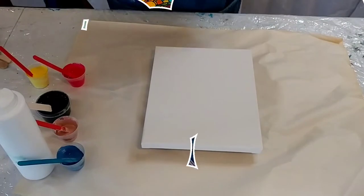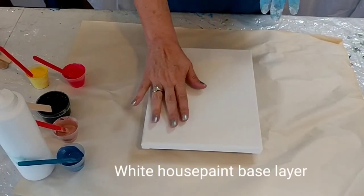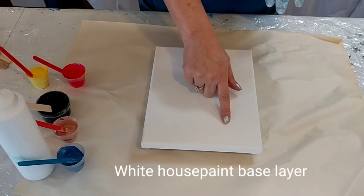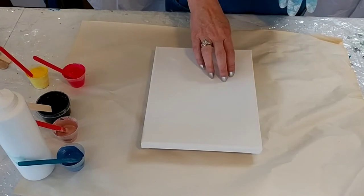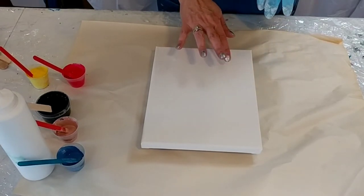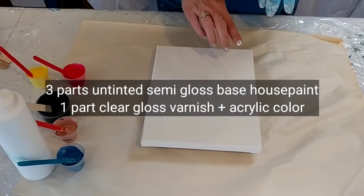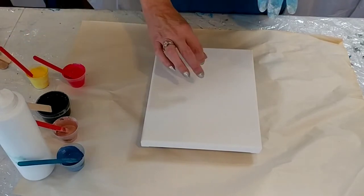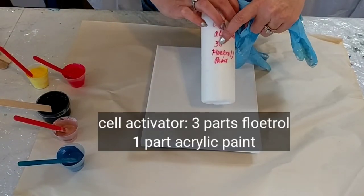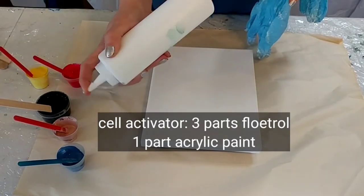For today's experiment I will put down a base of white satin house paint, then I'm going to put some dots of different colors. That will be the semi-gloss mix with the varnish and the colors in dots of paint. Then I'm going to put a cell activator on the top, which is actually Floetrol — three parts Floetrol, one part paint. I have a white and a black mixed up.